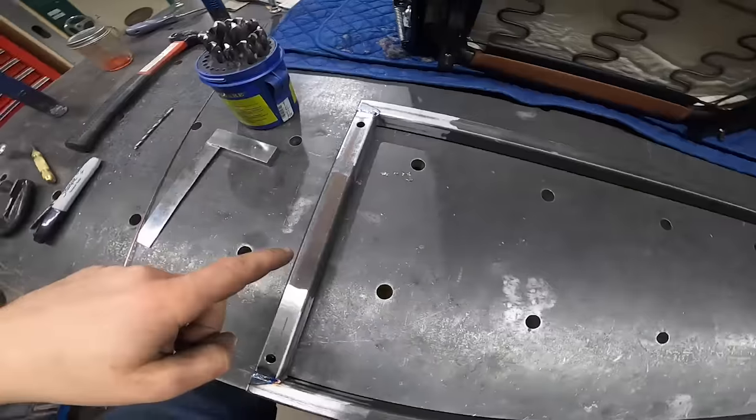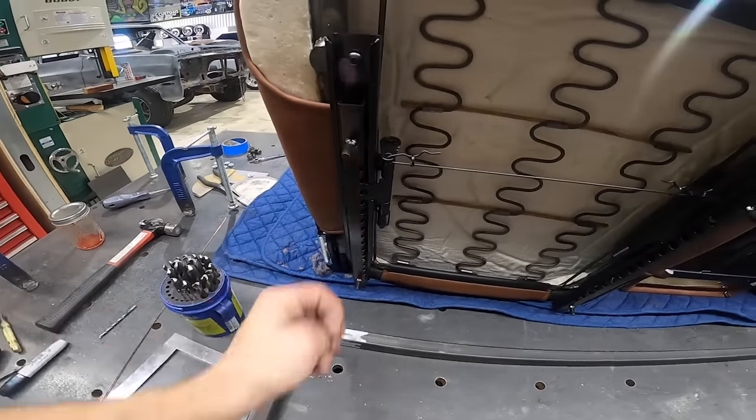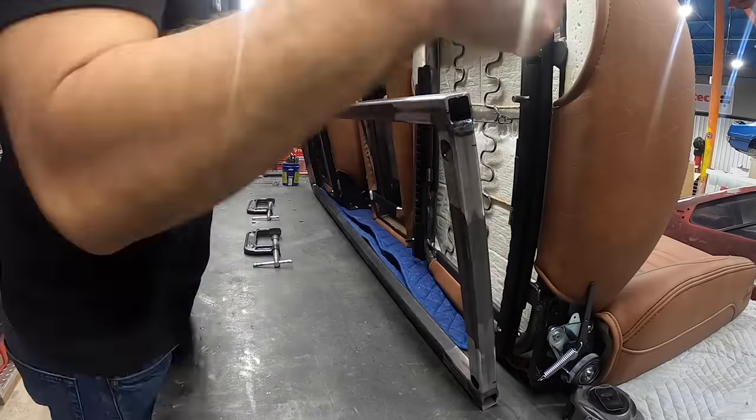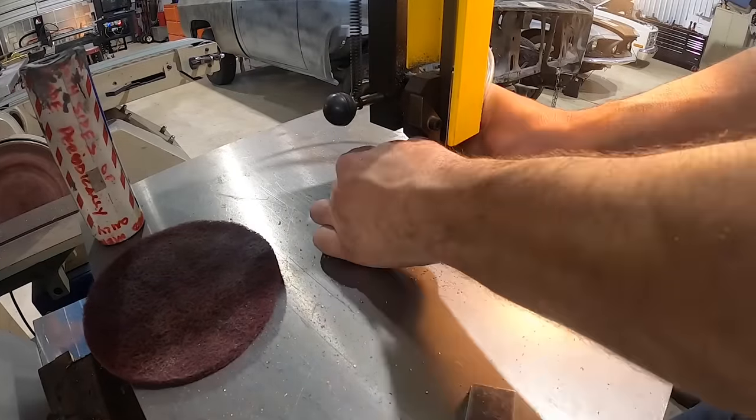The outer holes are drilled to accept studs on the outside of the slider, so the seat sits right on the edge of this frame rail. For the inside, we're going to make some tabs to hold up the inside of the seat.